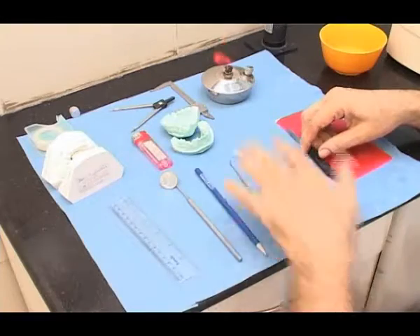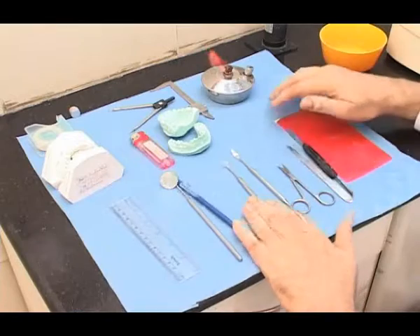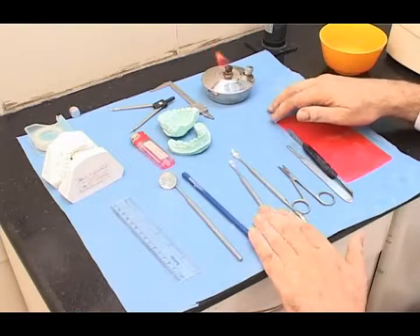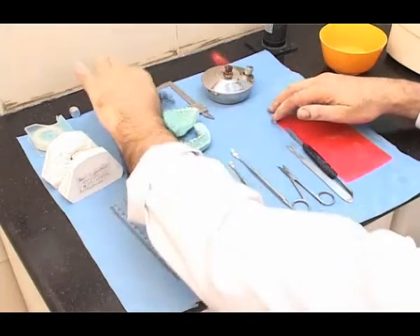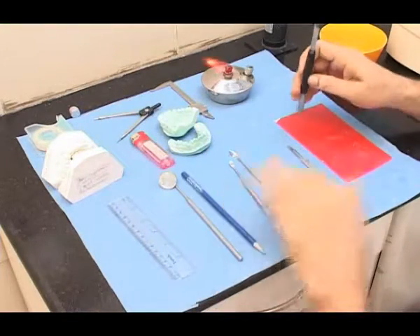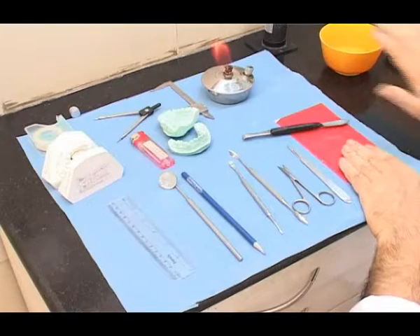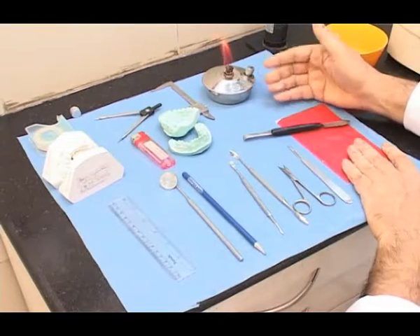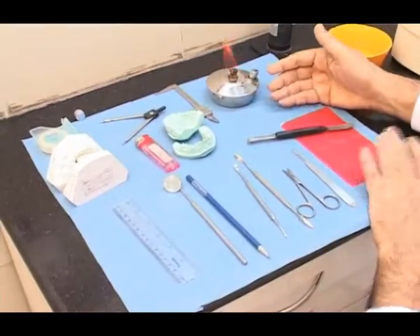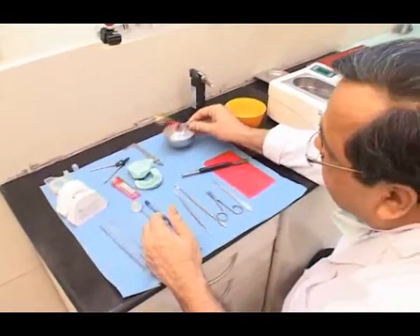The tray setup for recording the bite — as you can see — it is a good idea to keep everything handy. The important items are the measuring instruments, the ruler, the wax bite, the wax sheet, hot water and cold water. Your spirit lamp should always be kept away from the patient, and if you are using a spirit lamp, make sure that you have enough spirit in it.